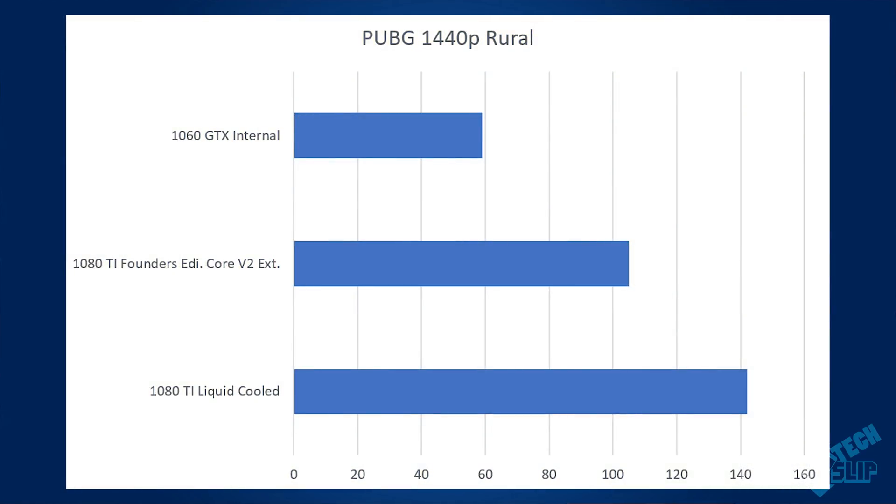However, the rural benchmark tells a bigger story. The desktop got 142 frames per second, the Core V2 got 105, and the GTX 1060 only got 59. When you're out in the middle of nowhere running around in the hills, you'll have much better performance with the Core V2 than with just the internal GPU. That 105 frames per second is plenty good enough for solid competitive gameplay, whereas the internal graphics card just really isn't there.